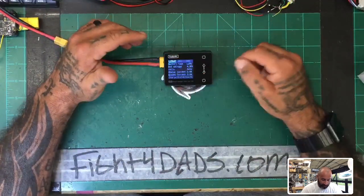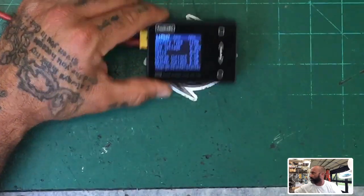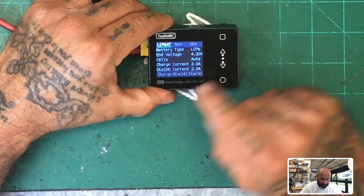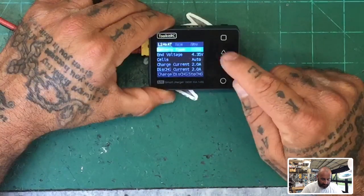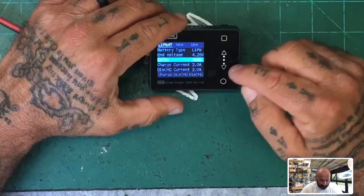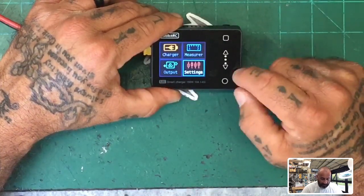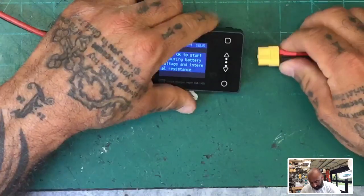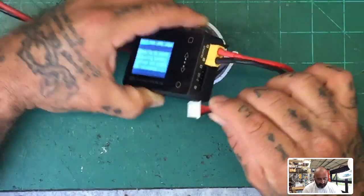We have our charging feature. You can have the default battery in memory or create two new custom ones. You can scroll, press enter, and set your preferences. At the bottom, if you hit enter, you can see options to charge, discharge, and storage charge. You can select your battery type — lipo, high voltage, and so forth. We're going to use lipo. You can change your end voltage; I'll leave it at 4.2. Cell detection can be set to automatic. Current for charging would be at 2 amps and discharge at 2 amps. To exit, hit the square button at the top.